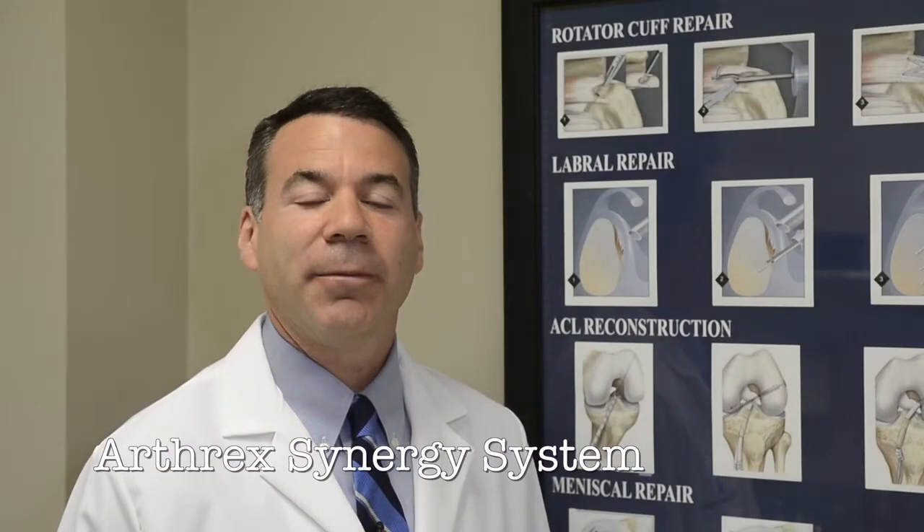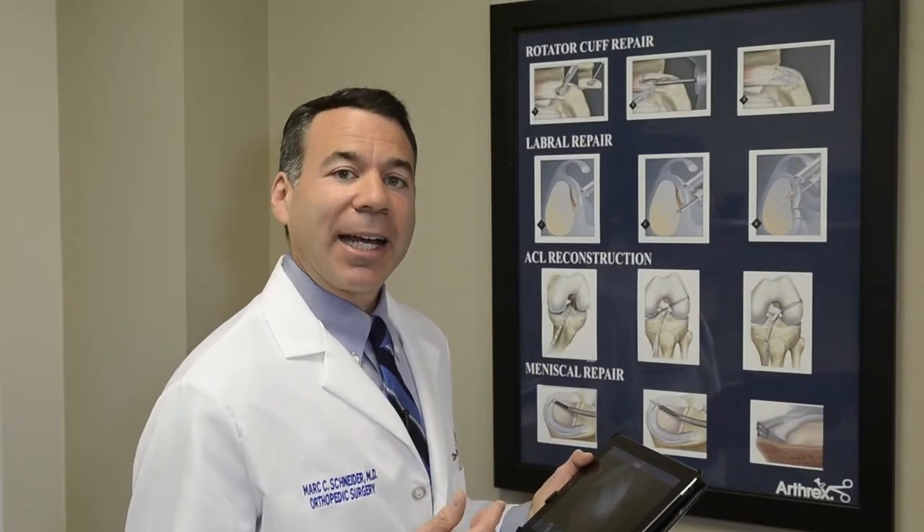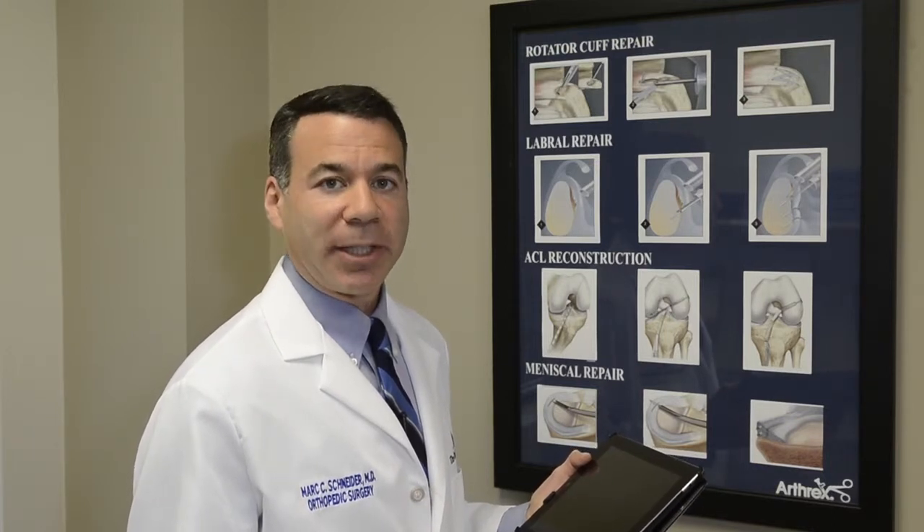The ArthroSynergy system is used for arthroscopic surgery, mostly of the shoulder and knee, but it really can be used in any joint in the body. It's a high-definition camera, an LED light source, and a way to digitally manage images and videos.